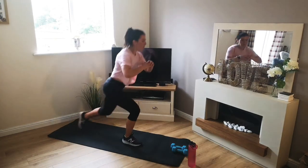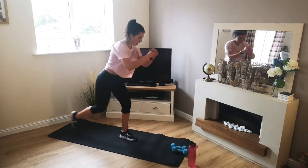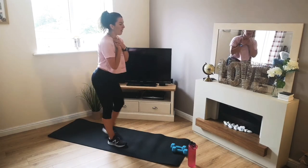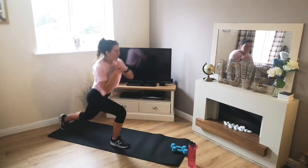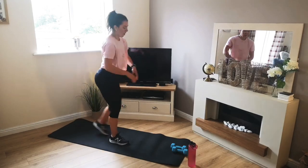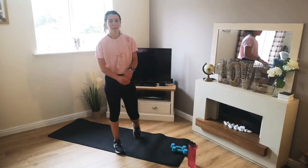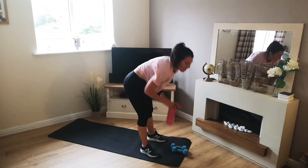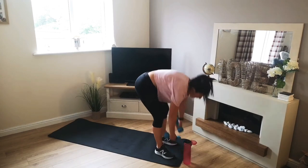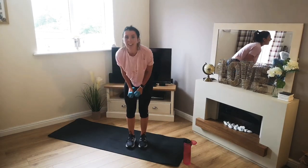Off we go. Keep those shoulders up. That's it — drive that leg back, squeeze it up. 4, 3, 2, 1 — there we go. Okay, grab your weights. 3, 2, 1 — off we go.